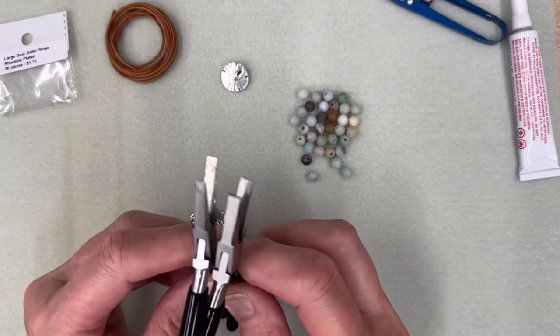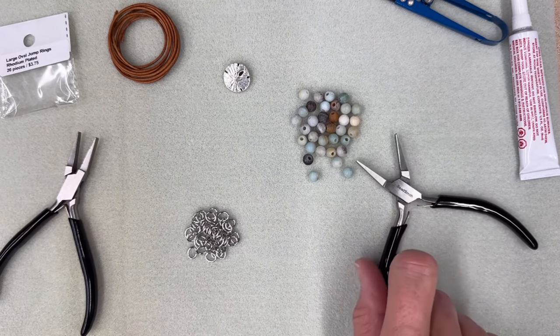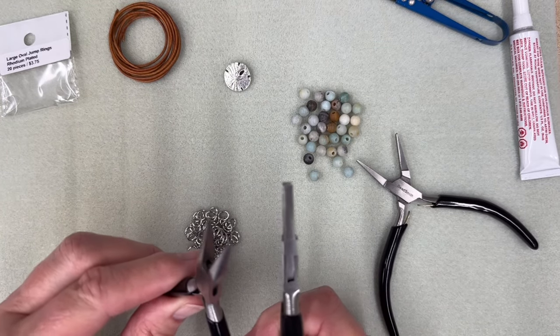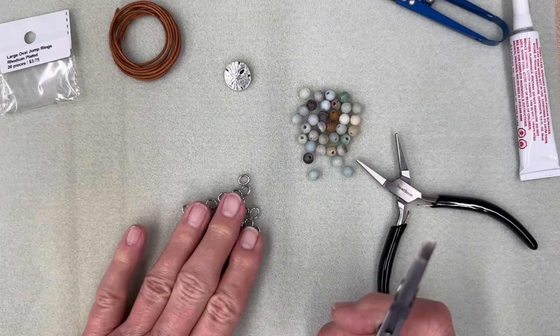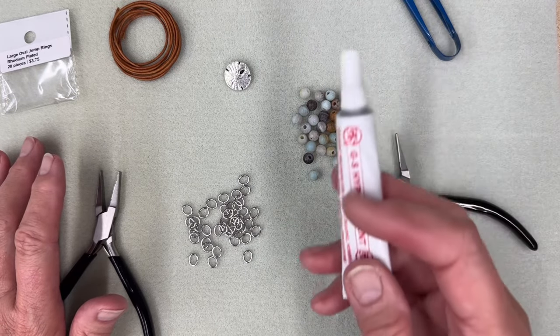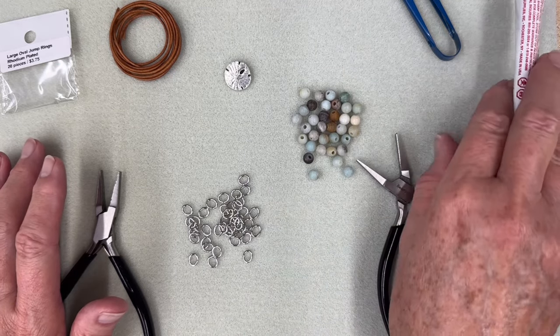For the tools you will need: you can either use two flat nose pliers, or a needle nose and a flat nose. I actually prefer two flat nose when I'm doing jump rings because we are going to have to align and close them well. You're also going to need scissors because we'll be cutting the leather, and some GS Hypo Cement because we're going to be gluing the Spanish knots that we're going to be making.